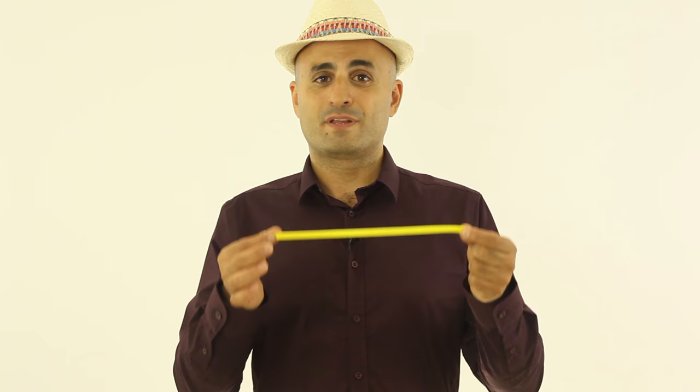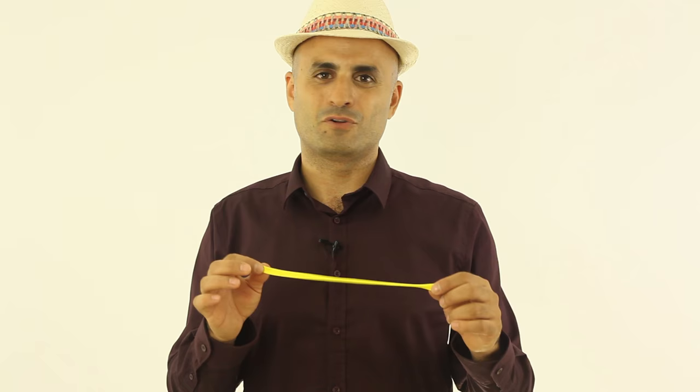Now, inflating a balloon with your mouth can even be dangerous, because sometimes the balloon will pop and you will get it right into your eye. And this is really, really painful and really dangerous.